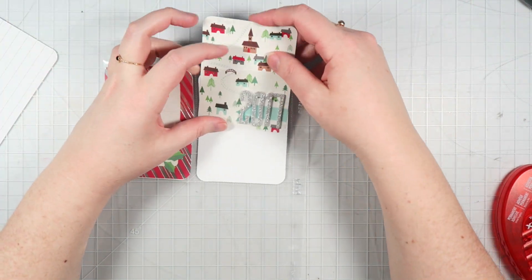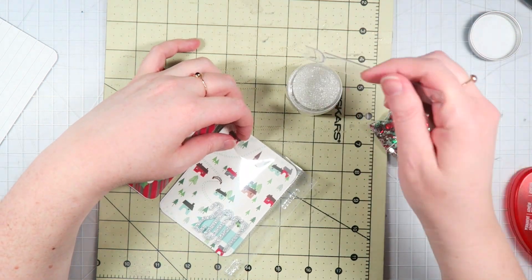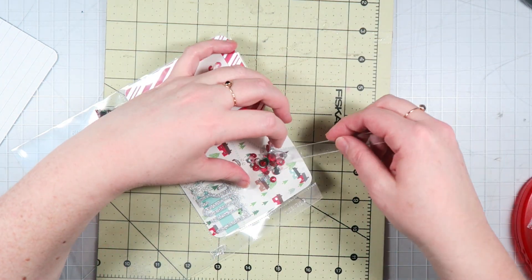Here I just put on some silver glitter thickers, spelled out 2017. And I thought it would be fun to create a shaker pocket in front of the project life card. So I'm using some white seed beads, and then that sequin mix is from Paper Cakes.